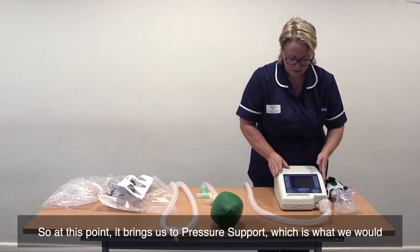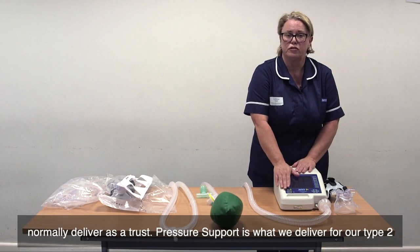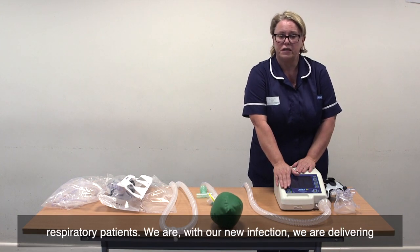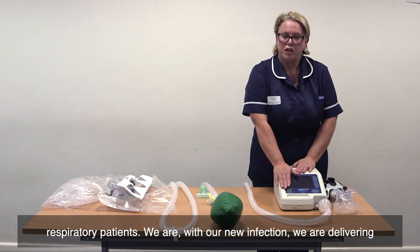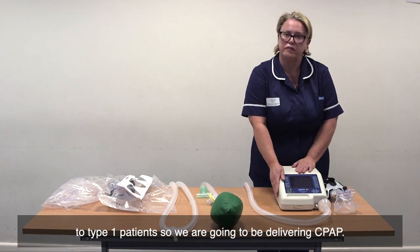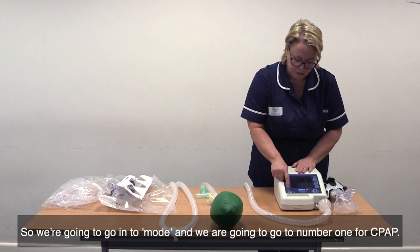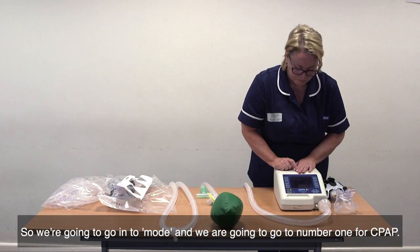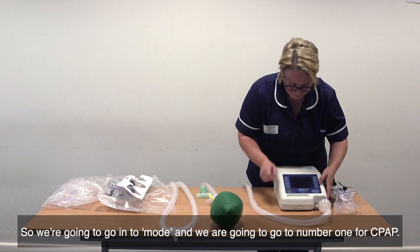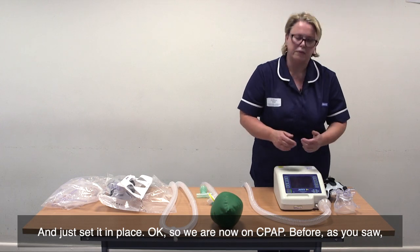So at this point it brings us to pressure support, which is what we would normally deliver as a trust. Pressure support is what we deliver for our type 2 respiratory patients. With our new infection, we are delivering to type 1 patients, so we are going to be delivering CPAP. We're going to go into mode and go to number one for CPAP, and just set it in place. We are now on CPAP.